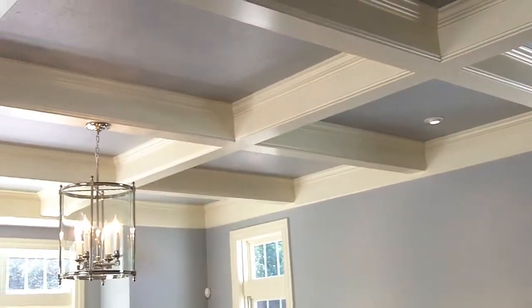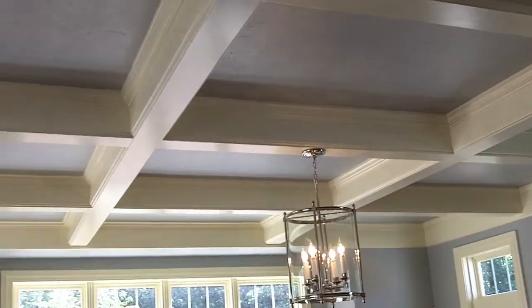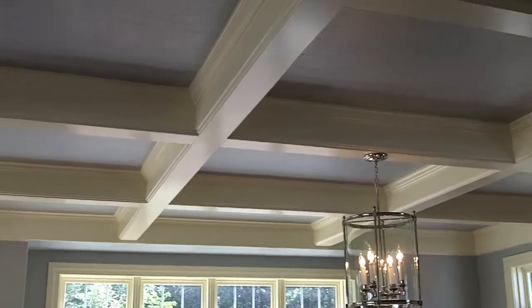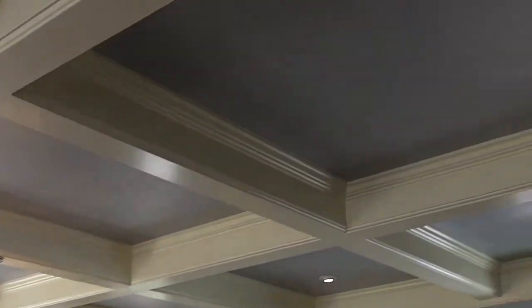This ceiling is made up of eight pieces per beam. It was fabricated on site, and the customers met with our finished carpenters to go through the design and look they were after.